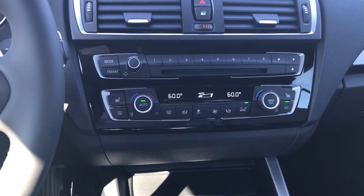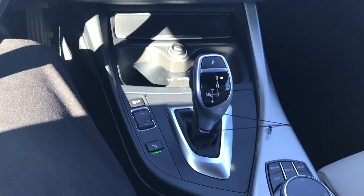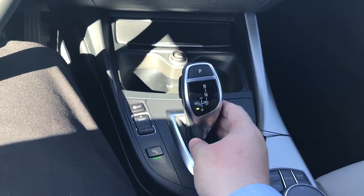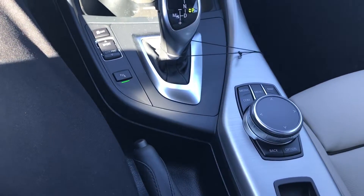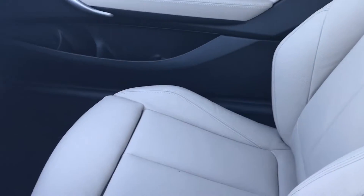Dual climate controls. Heated seats. It's going to be an 8-speed steptronic transmission with manual shift capabilities. The seats we have here are going to be the sport seating — Oyster Dakota leather. It is two-toned so there is black carpet.